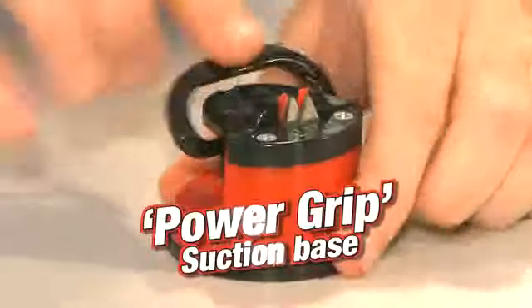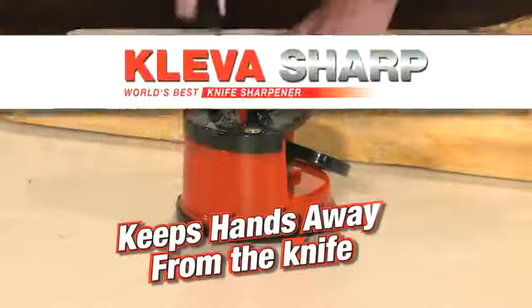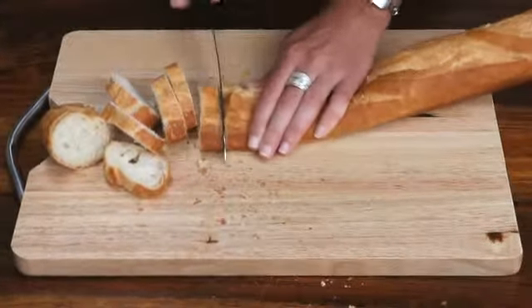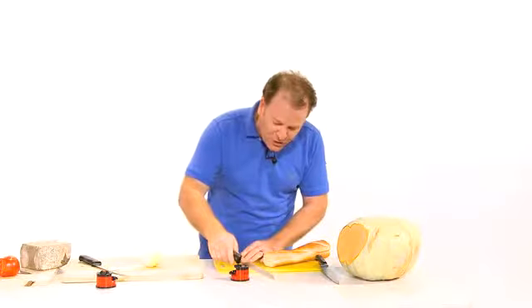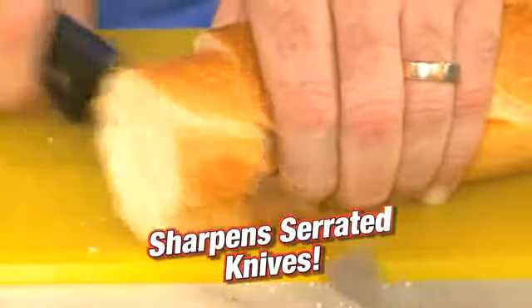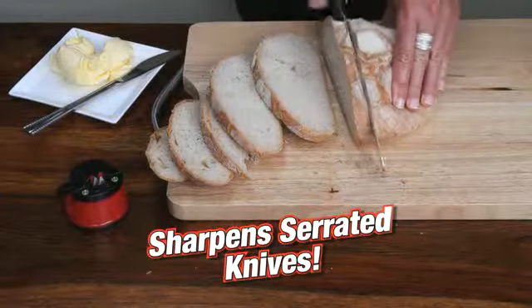The secret is in the power grip suction base. It's safe, so your hands never go near the knife. And if you've got a serrated edge blade that just doesn't work anymore, or it's squashing your bread, run it through your CleverSharp just once. The tungsten carbide tooling doesn't tear the teeth but actually sharpens serrated edge blades.